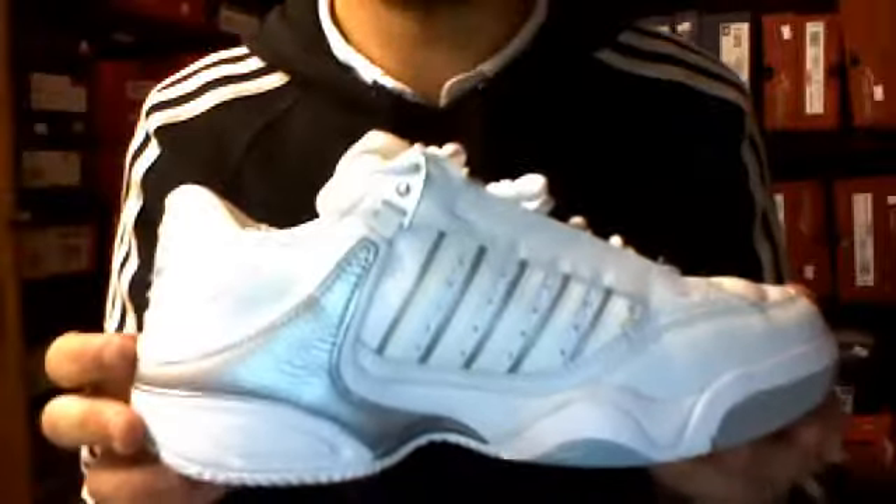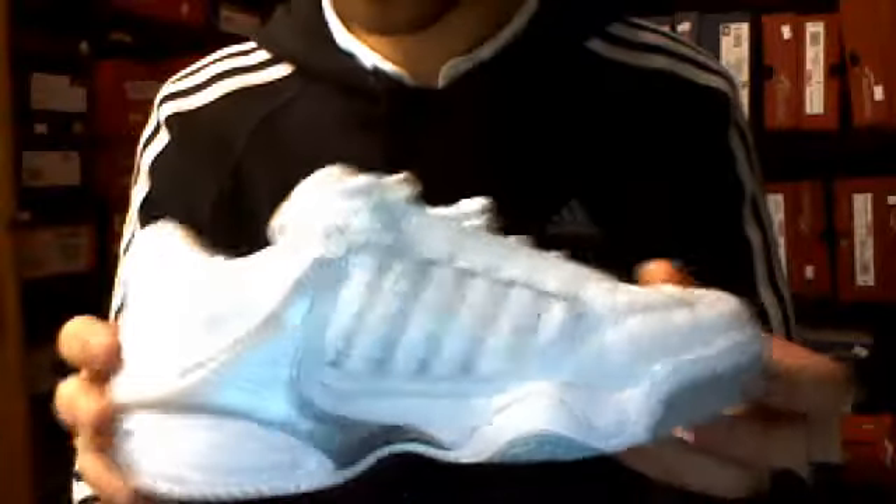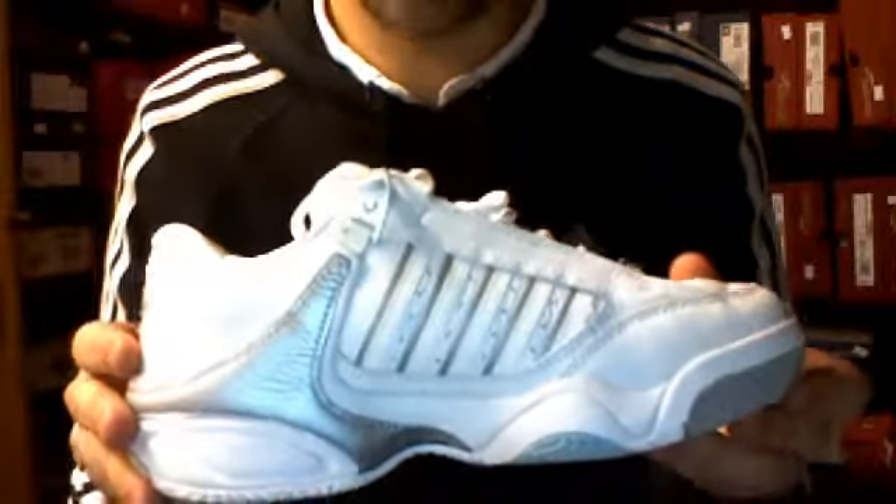Ideal for players who are playing a lot of tennis. Offers loads of support. Very, very comfortable shoe on madforsport.co.uk.